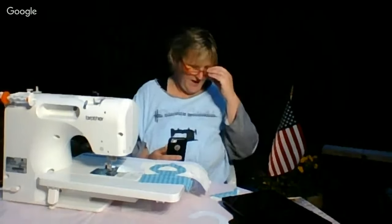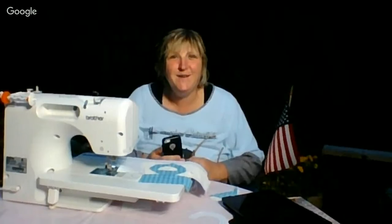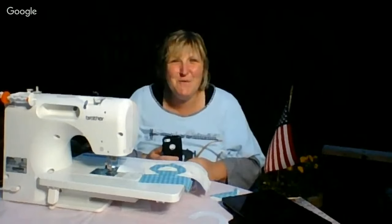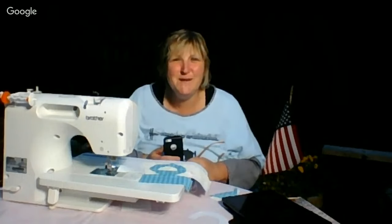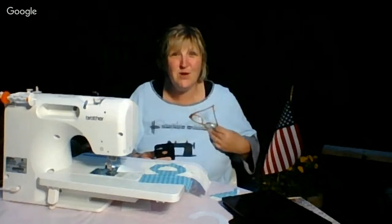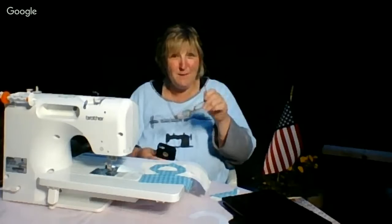Before I go any further, I want to make a special shout-out to Juliana — if you're out there, I see you. I saw you this morning and I just wanted to make sure you knew: Juliana, Romper Room all those years ago did not know you, but we at Fibercast do.